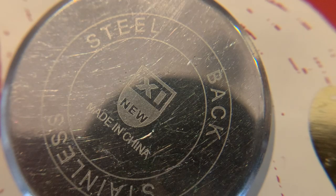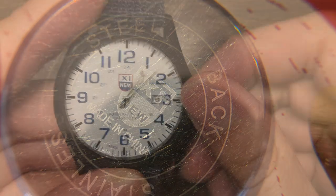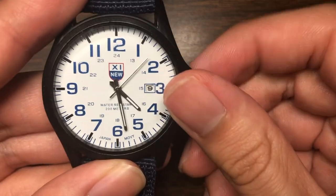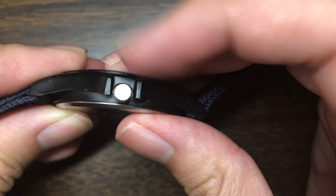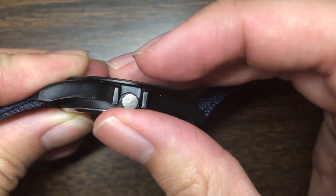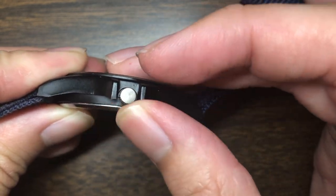Speaking of the case back, it has a nice engraving on the back, which is pretty uncommon for these cheap watches, so it's a pretty cool detail to have. It's very hard to change the time and date on this watch because the crown is a little misaligned with the opening. You can only access the crown from the bottom and you can't turn it from the top because there is a gap.